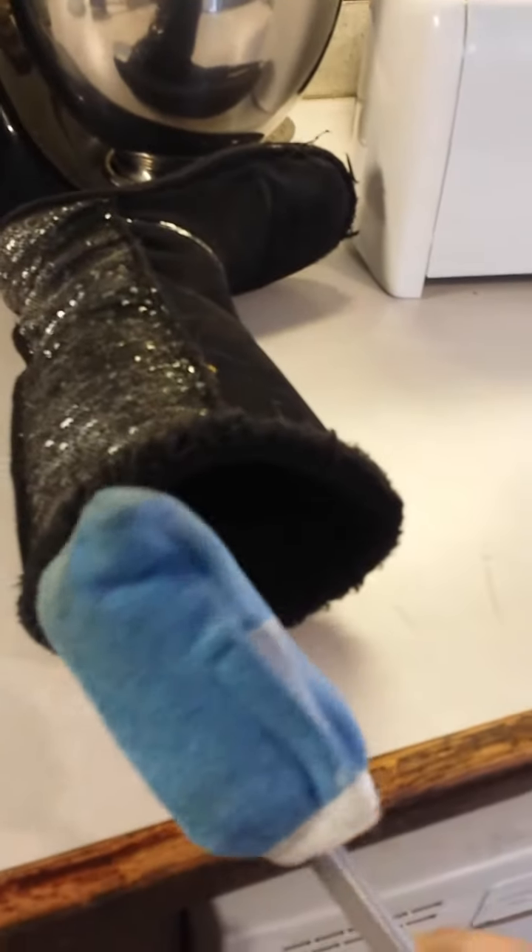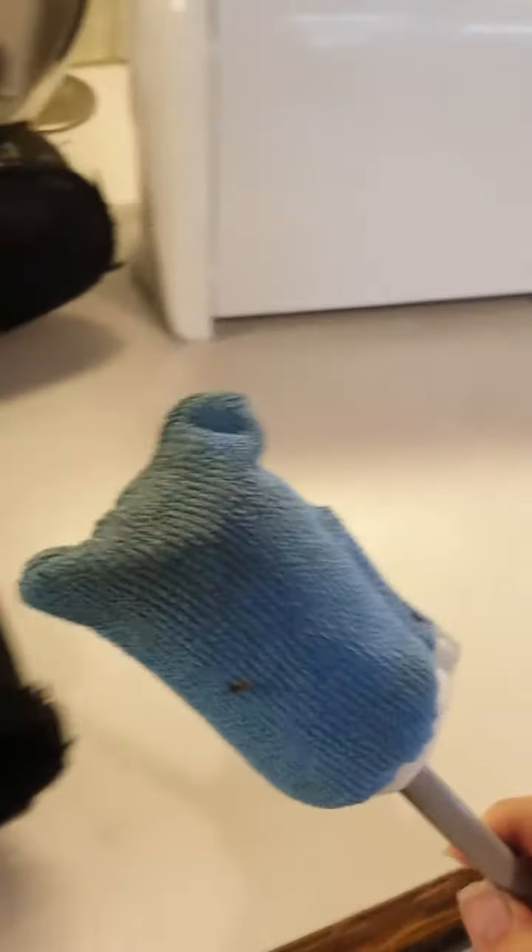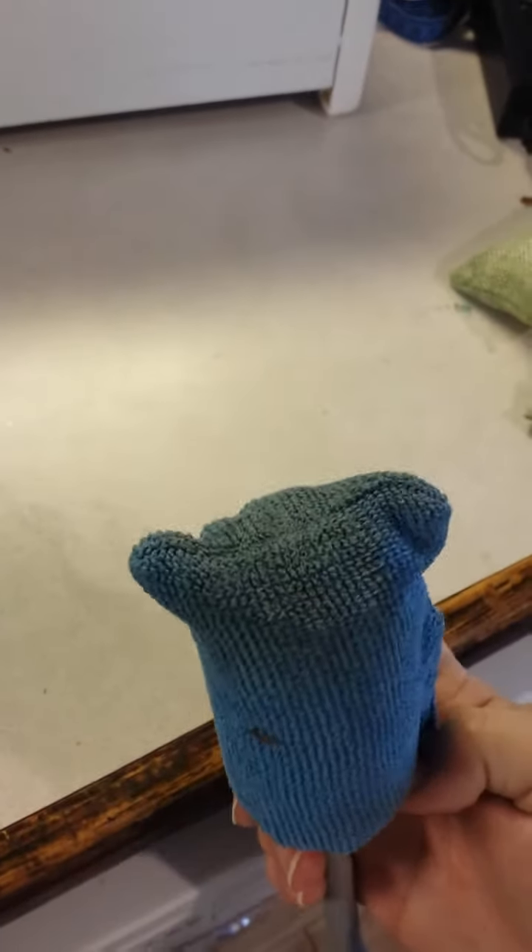Do you see all that dirt that I'm getting off of it? Nasty, huh? Can you see that really well? This is a brand spanking new blue cloth, so the rest of it looked like this. Now it looks like this on the tip where I was rubbing around the heel.